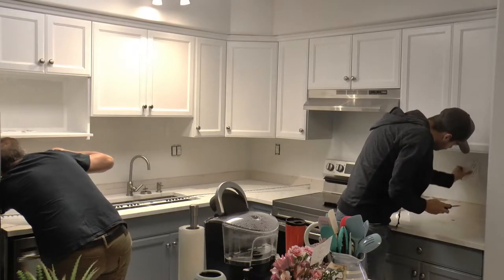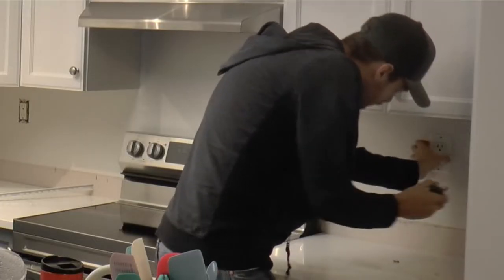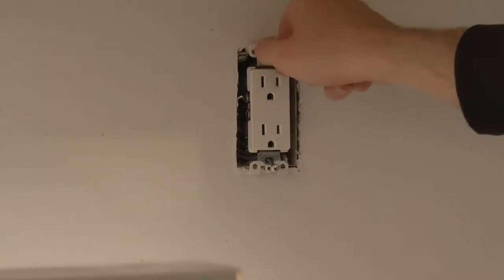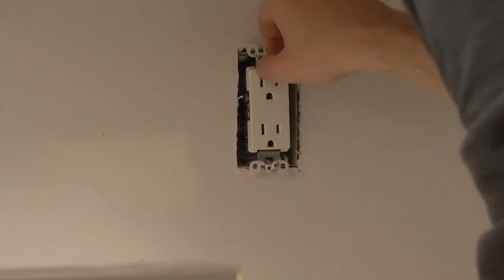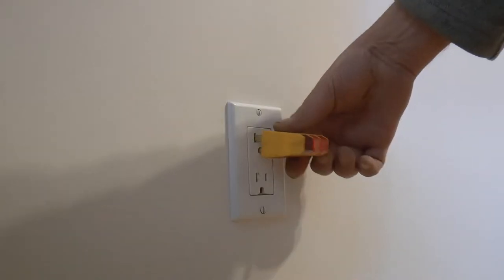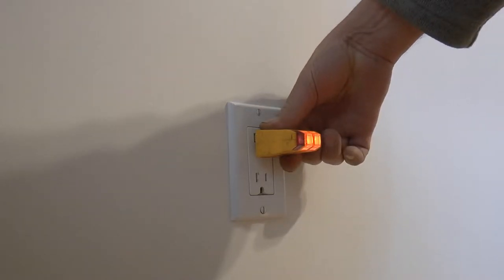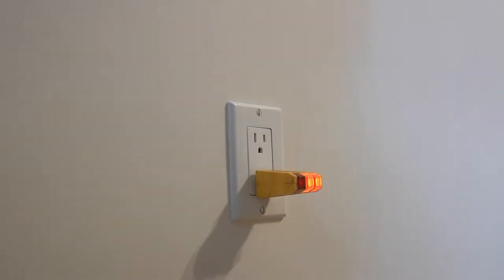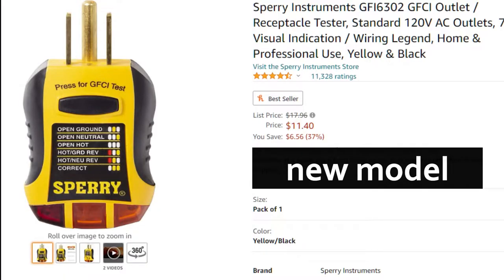The first thing you want to do is disconnect the power to all the plugs and switches in the backsplash area. The plugs and switches will need to come out of their boxes in order to install the tile properly. The last thing you want is to get zapped by a hot line — trust me, this is exhilarating, but not much fun. It's also a good idea to test all the circuits in the area to make sure they're all off. To do this, I just use a simple plug-in tester I picked up on Amazon — I think I paid like eight or ten bucks for it, so it's really cheap.